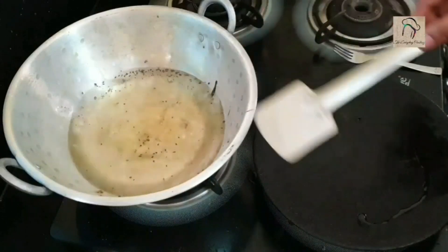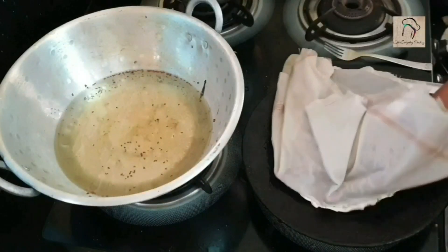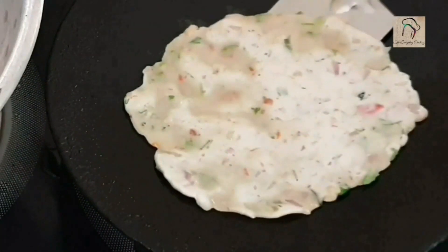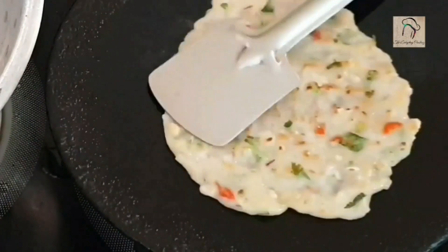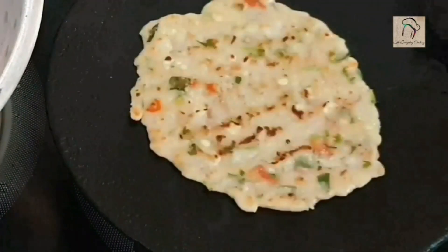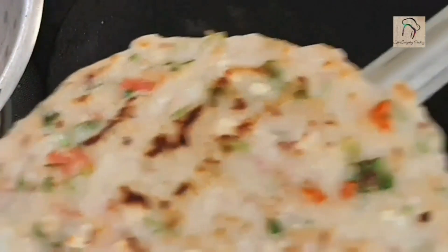Spread some oil on the tawa. Pick the flattened dough along with the cloth and drop it carefully on the tawa. Turn and cook both sides properly until it is crispy. The roti is ready — this will taste so good when it is hot.